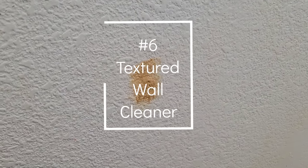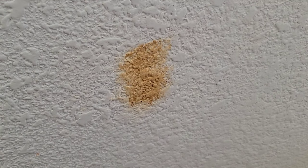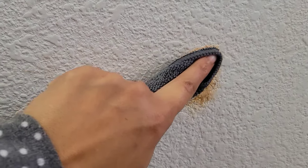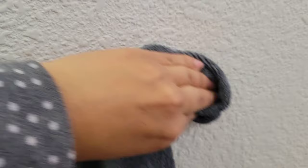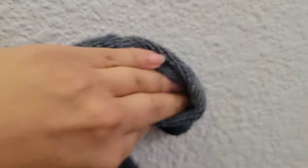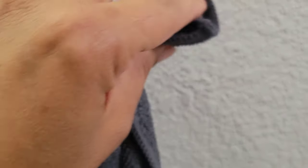Speaking of makeup, I had a foundation makeup pump that would get clogged and shoot makeup onto my white walls. I would use the magic eraser, but because I have textured walls, it would still leave remnants of the makeup behind. So one day I decided to grab the pink stuff, and as you can see, even in the little cracks and crevices of the texture I was able to get in there and completely clean the wall without any makeup left. If you have the same problem with textured walls, this is a great tip to have.